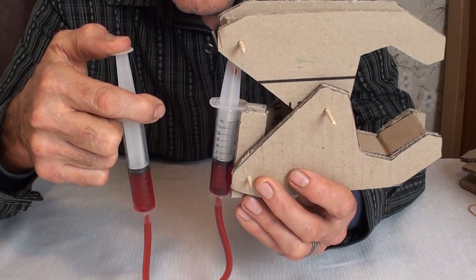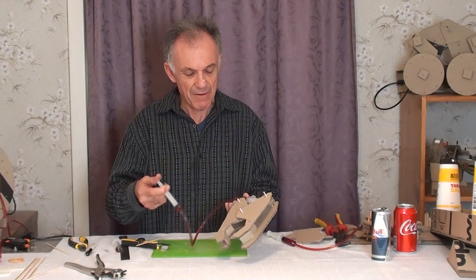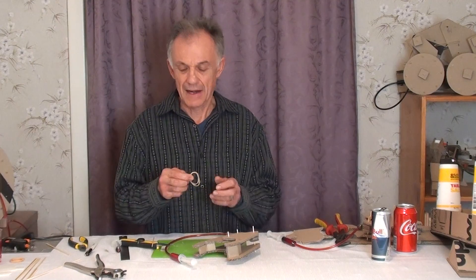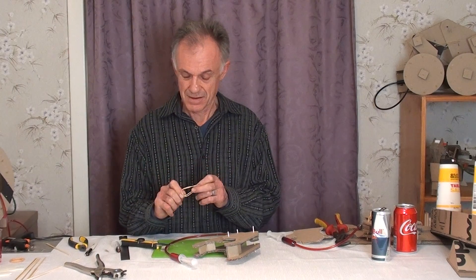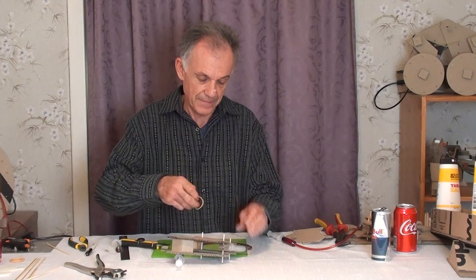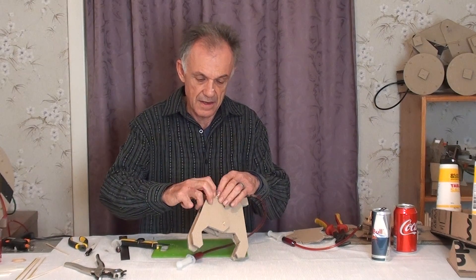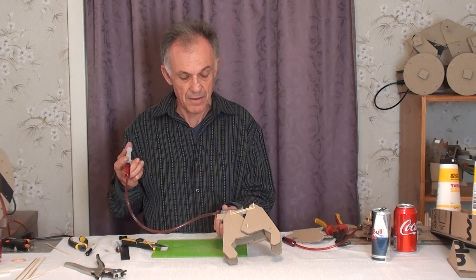There we have a can crushing claw, but notice I have to pull the piston in and out with my hands. Is there a way we could do that automatically? How about we use a rubber band — you stretch it back and let it go; it stores the energy and then uses it. Let's put a rubber band on these two pins here, and another on these two here — now look what happens: our claw closes, the rubber band stretches, we let go, and the rubber band brings the claw open all by itself.